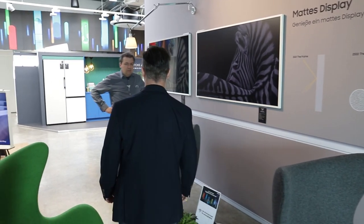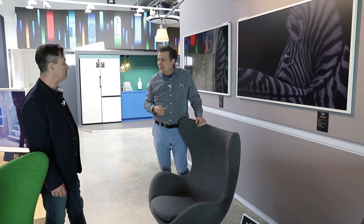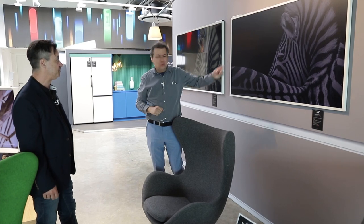Fernseher werden immer größer, jeder möchte einen möglichst großen Screen. Das Problem ist: wenn man so einen 85-Zoll-Fernseher daheim im Wohnzimmer hat und er ist nicht an, dann hat man so ein schwarzes Monstrum. Dafür ist der Frame eine schöne Lösung – man kann einfach auf ein Foto oder ein Bild umschalten und dann verschandelt er das Wohnzimmer bei Nichtgebrauch auch nicht.